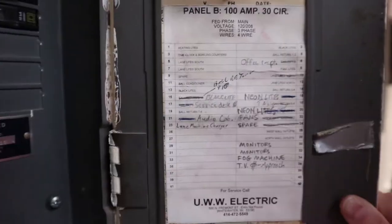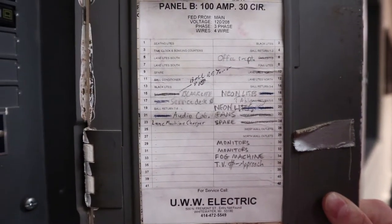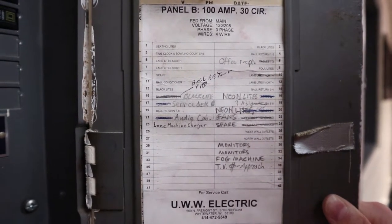To begin, you're going to come to the breaker box so you can turn the machine off for safety purposes. You're going to look at the sheet inside that tells you which switch goes to which ball return or what function the switch is.